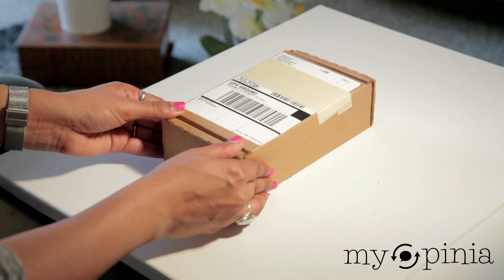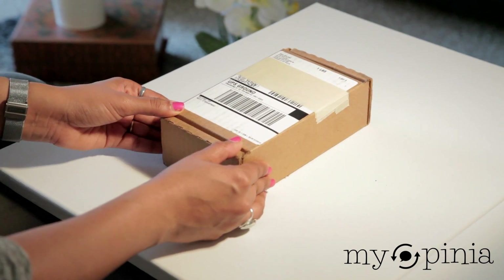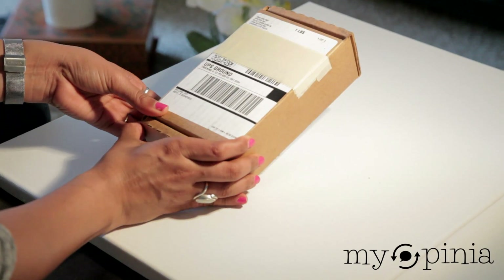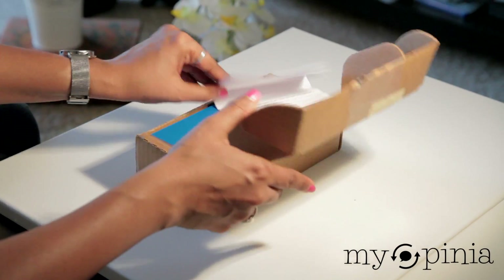Hello everyone, this is Maya Pinia and at my doorstep today arrived the Google Nexus 5 and now it's time to unbox it. So let's go ahead and unpack it.